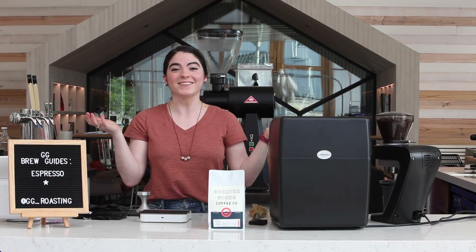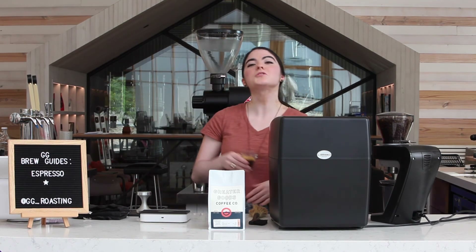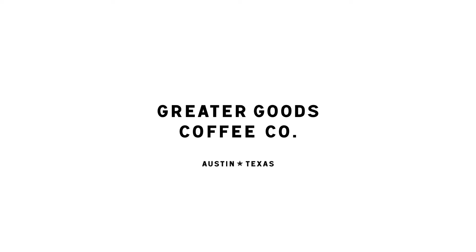Voila! I think that's pretty good. Let's drink it. When we're tasting coffee, we really want to keep our cup balanced. Your main goal is to balance out acidity, bitterness, and sweetness for an even, balanced cup. Well, that's all I have for you guys today — I am going to enjoy my espresso and I hope you do too. Check us out on the web — we're on Instagram, Facebook, and YouTube. Cheers!